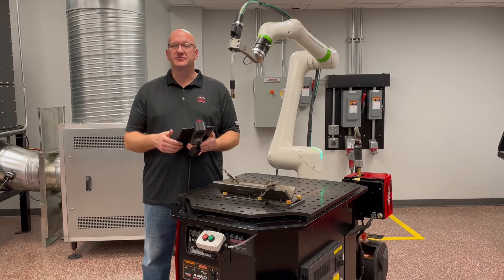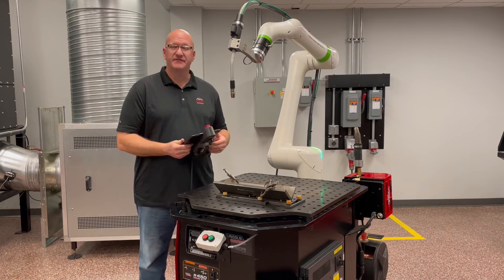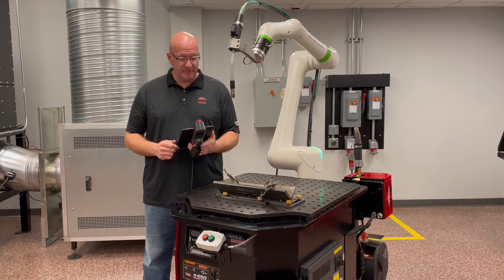Let's calibrate your robot. If you've got a robot package and the cable was disconnected from the base of the robot, you're going to need to calibrate your robot.